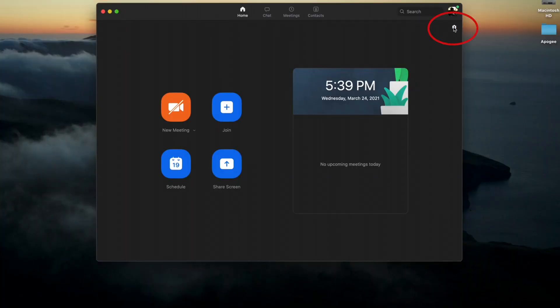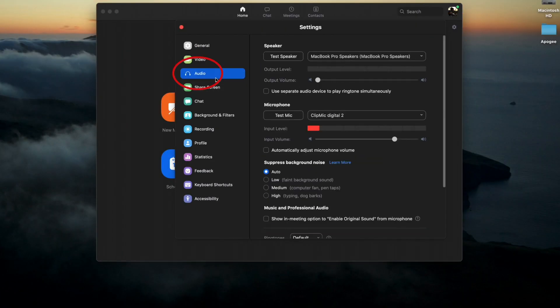If I wanted to use it in Zoom, I could go to my settings, then audio, and under microphone, from the drop-down menu select ClipMic Digital 2, and then just drag the input volume slider until the volume is just right. You don't want it to be in the red — that means it's peaking or clipping. Also, the easiest way to tell if you have the level right is to click Test Microphone and see how it sounds.